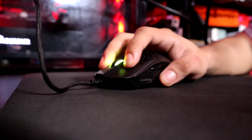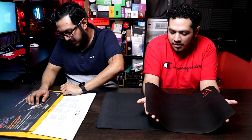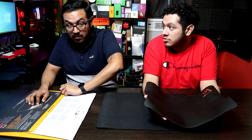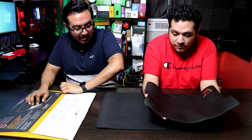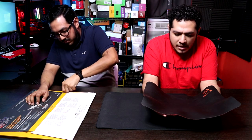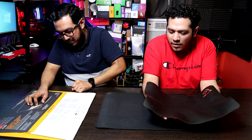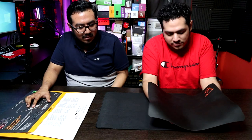Hybrid pads are very hard to explain in my opinion. The last time I used the M500 was a long time ago, so I'm going based off memory — not recent feel. I remember it being like a fast control pad. It kind of makes sense because of that rubberized texture — it's just very hard to explain.